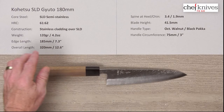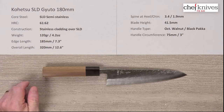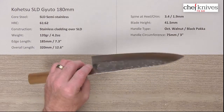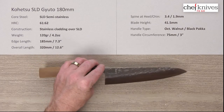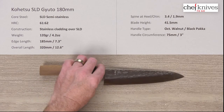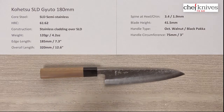The construction on this is interesting — it uses a hard center cutting core steel known as SLD, a semi-stainless tool steel heat treated to around 61 to 62 Rockwell. It's categorized as semi-stainless because it's right around 11 to 13 percent chromium composition, but having used the Bunka version quite a bit, I don't really see any staining at all. You could almost consider it fully stainless — it's pretty darn stain resistant in my experience.